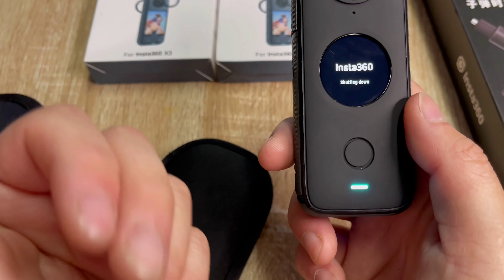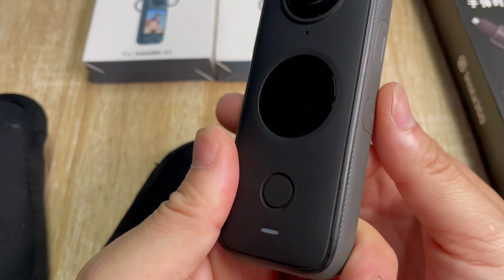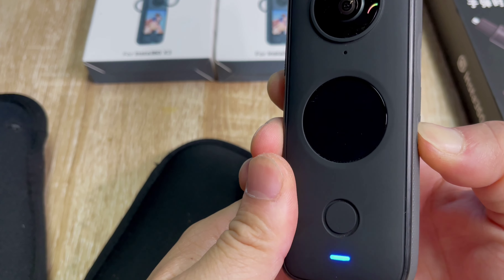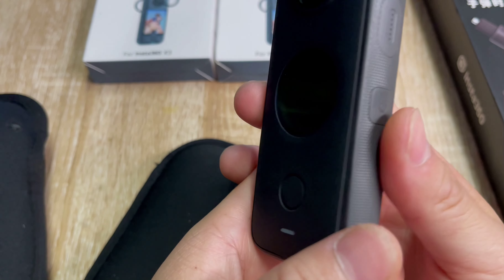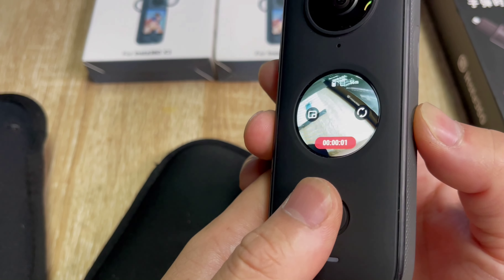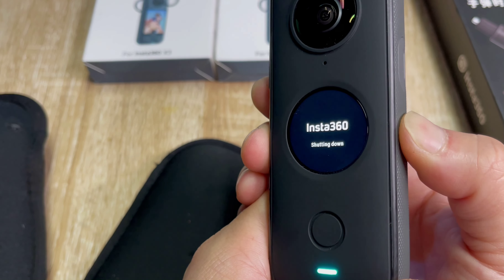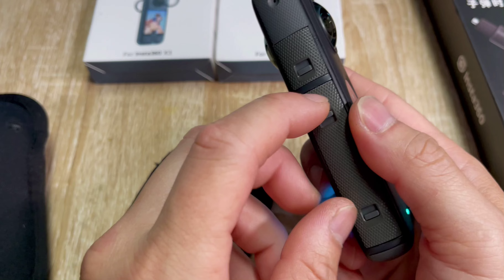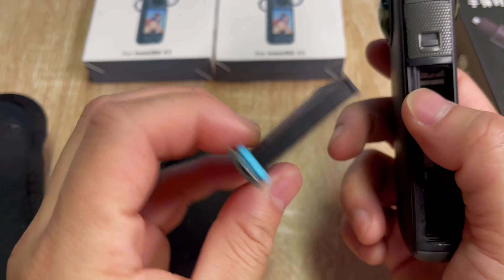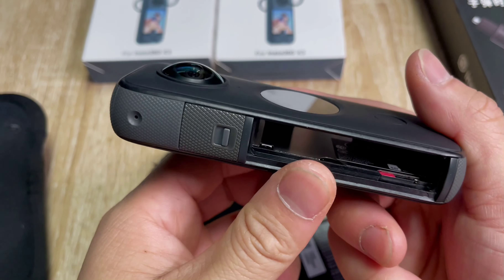When you stop recording it'll turn off at the same time. You can turn it back on here, push record, and it'll start recording again. When you're done, just turn it off. The battery is right here. Note: the X2 and X3 batteries are very different, so keep that in mind if you buy one.